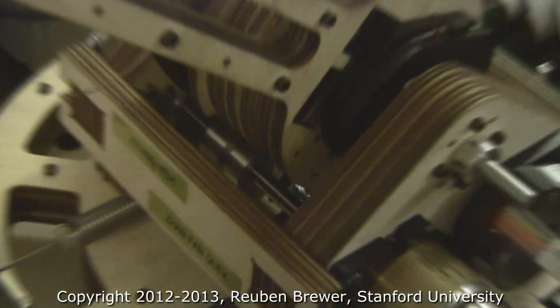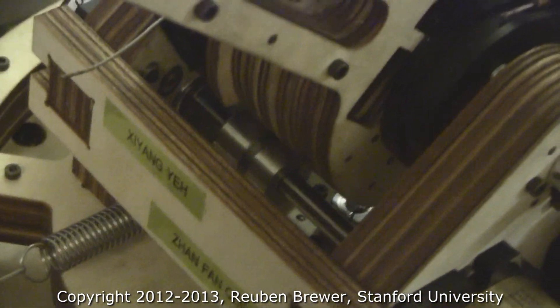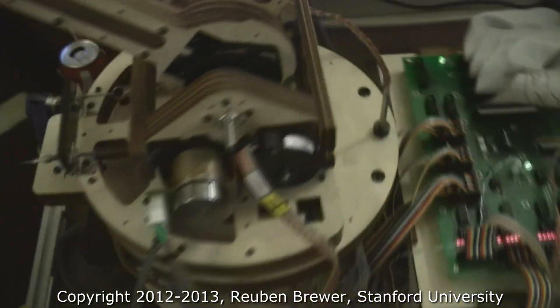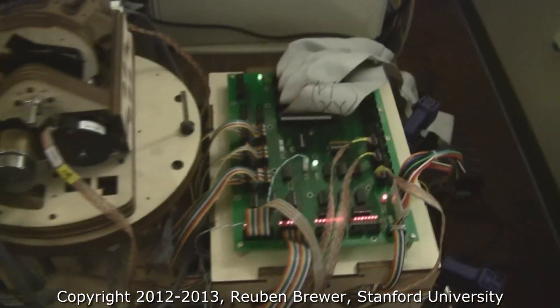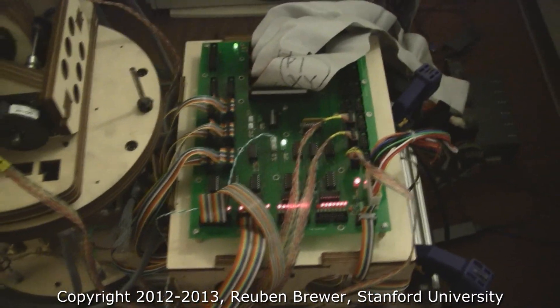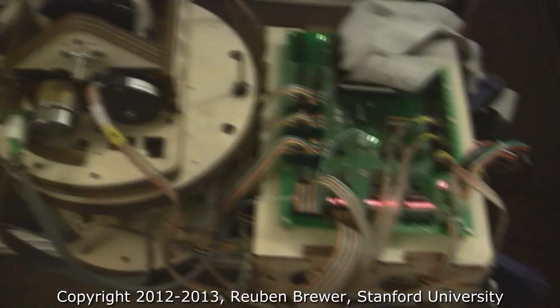Xiang used a lathe for the first time on those pulleys himself and did a phenomenal job. They're doing direct torque control, brushless motors, nice amps. They've made a nice enclosure.